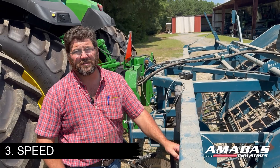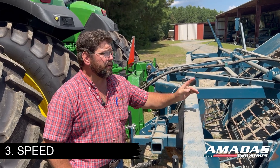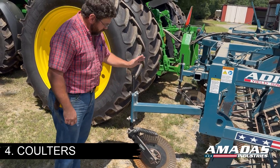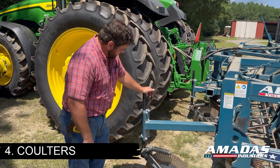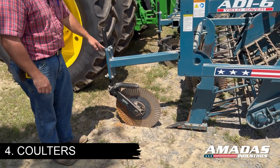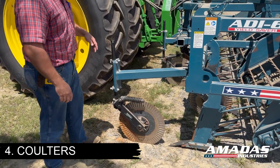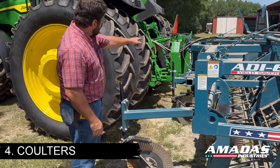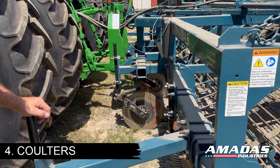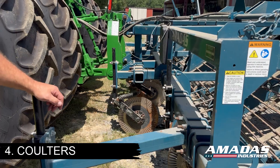Going too slow will likely cause bulldozing and peanuts knocked off that way. If you're going in excess of three miles an hour, you're probably going to pull more peanuts off on the rear end of the digger where the plant transitions from the conveyor to the inverter rotor. As far as coulters go, with new coulter discs I would normally recommend having approximately seven inches of stem left sticking out above the top of the coulter bracket. As your discs wear, you can drop those further down to get more life. The center coulter has a significantly shorter stem so it doesn't interfere with the hook on the quick hitch; you can normally start with that about an inch to an inch and a half out of the bracket.